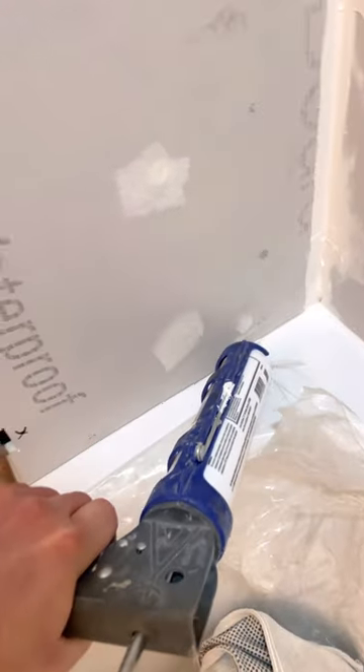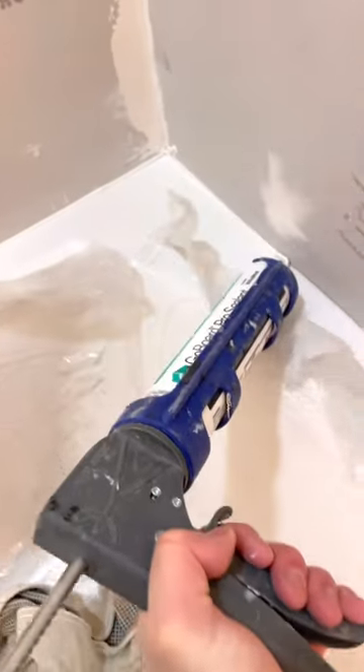Every bathtub has a flange that surrounds the rim, and typically this is done differently with different contractors. A lot of contractors will butt to the flange. In my case, I actually like to rip the GoBoard a quarter inch by one inch on the back side so I can overlap the flange. It usually sticks out about three-eighths of an inch.